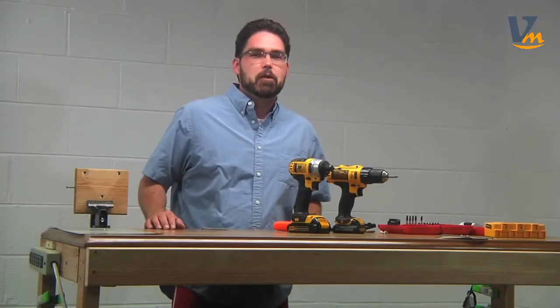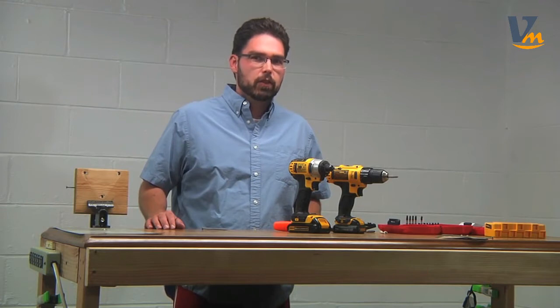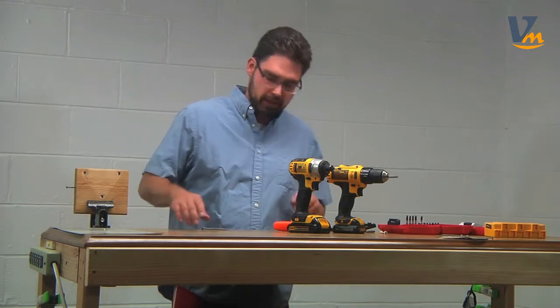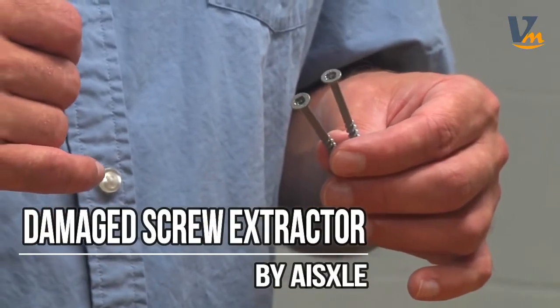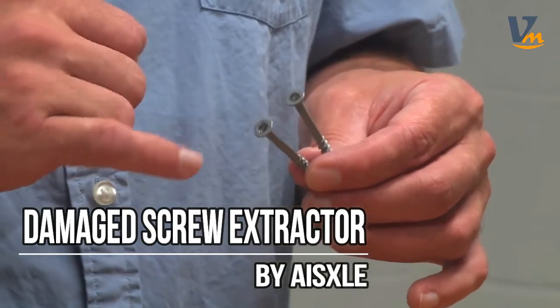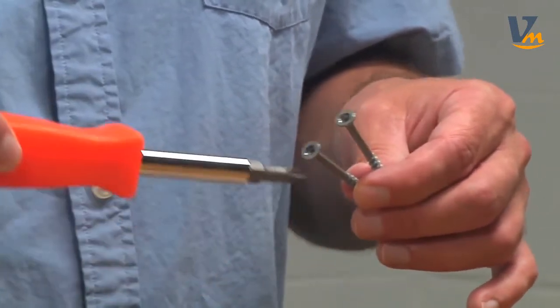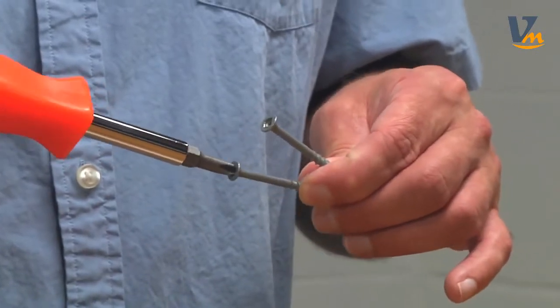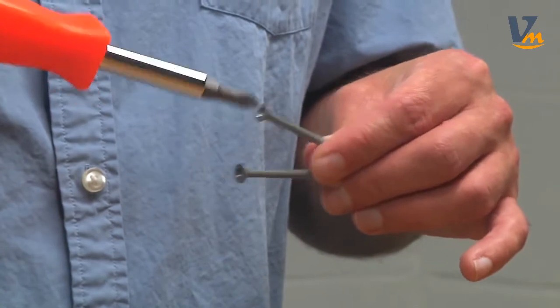Hey guys, it's the InfoMark coming at you, and today we're going to have a look at how to remove a broken screw with a broken screw extractor. When you're putting screws in, especially if you're using a driver and the screws are soft, you can get them all chewed up to the point where you can't use the driver or a screwdriver to either put them in or take them out.